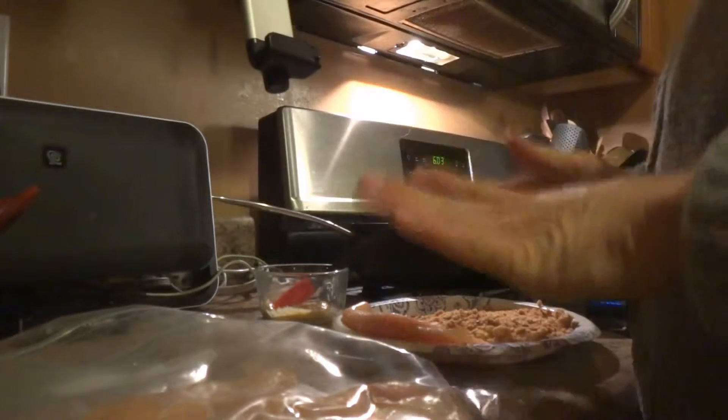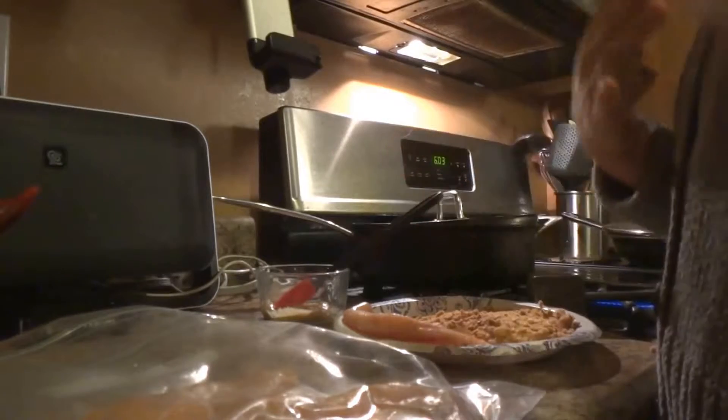Hey everyone, it's Sarah with Eat Practical and I wanted to show you a couple quick tips to help make your chicken taste a little better.